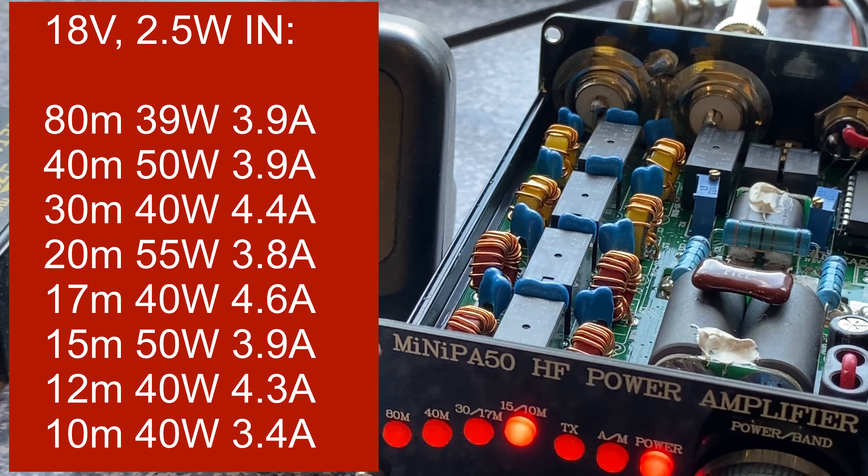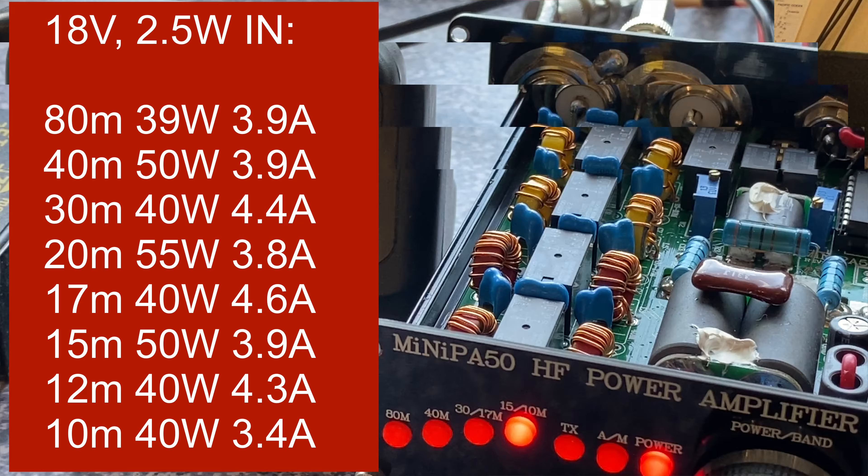It seems like this power amplifier likes higher power supply voltage, and it seems the thermal regime is also a bit lighter at higher voltage.